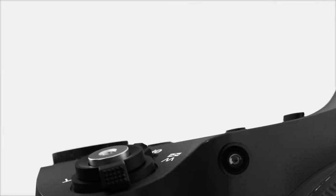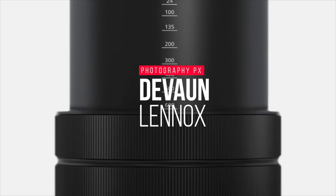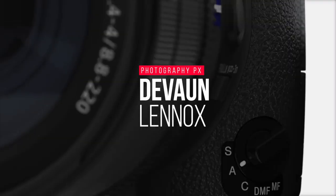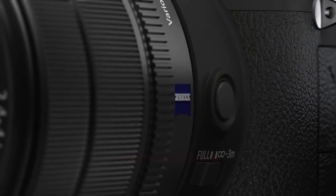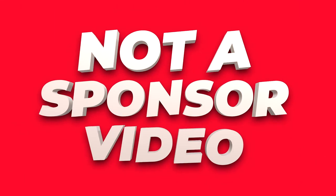Hello my friends, Devon Lennox here, Photography PX. In today's video, we will cover the main highlight features and do an overview of Sony's RX10 Mark III. You can find timestamps and links in the description down below, as well as the pinned comment. Also know this is not a sponsored video. Let's get started.